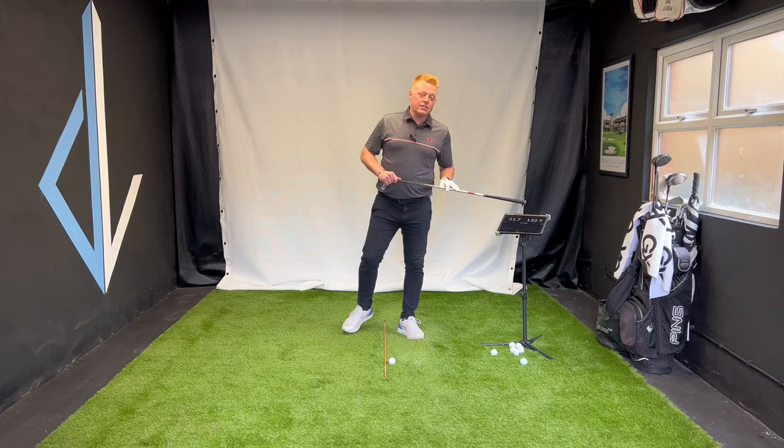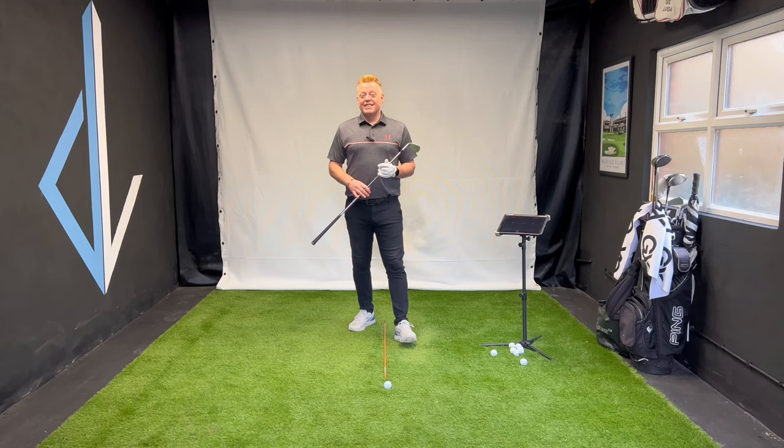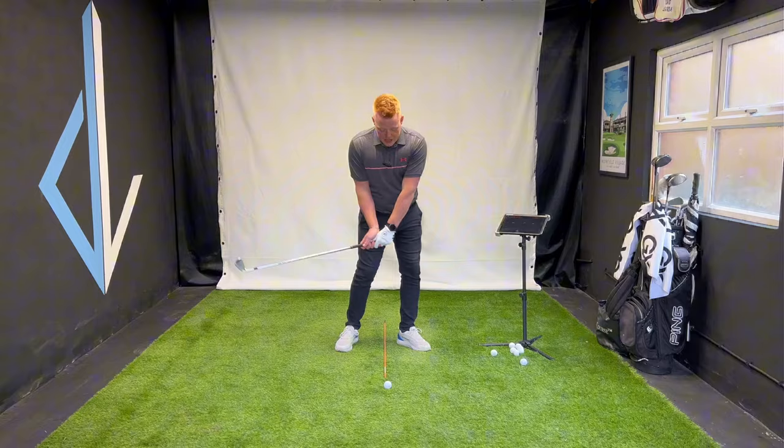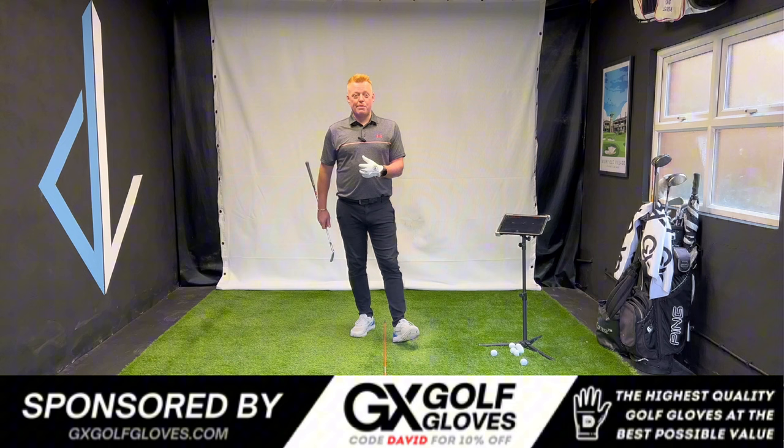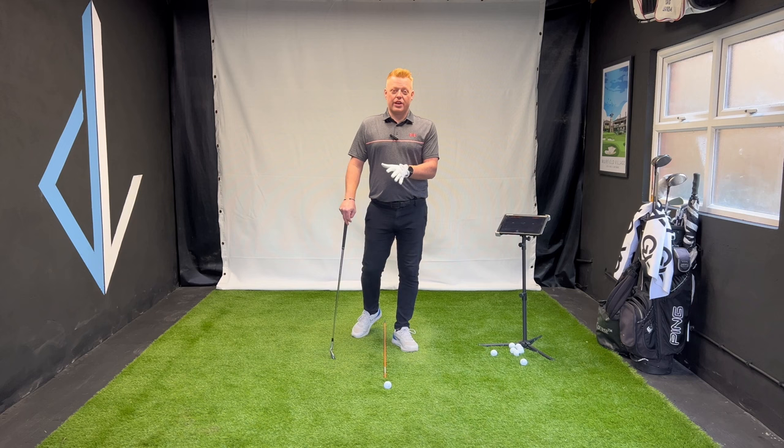Hey golfers and welcome back to my YouTube channel. In today's video we're going to be talking about shaft lean at impact: what is it, why do we need it, do we need it, and also a really cool drill to help you achieve it. When I first started finding out about shaft lean in my own game about 15 years ago and started to train it correctly, it completely transformed my ball striking and my game.